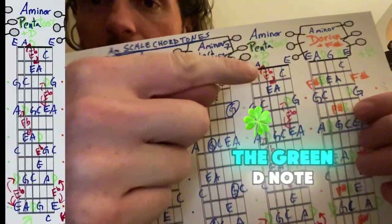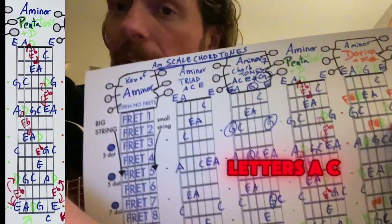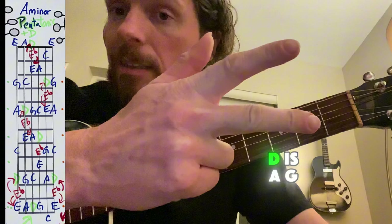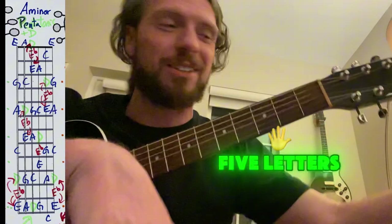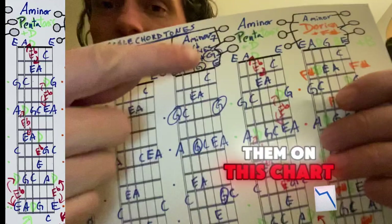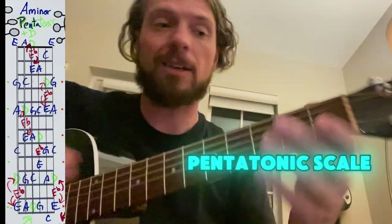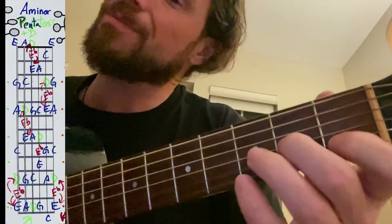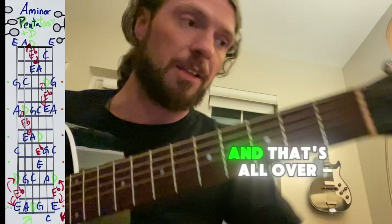The next one is if we add in the green D note — this would make it a pentatonic because there are going to be five letters: A, C, D, G, and E. So there's five letters. If you play them on this chart, the blues and the greens, you get a pentatonic scale, and that's all over the fretboard.